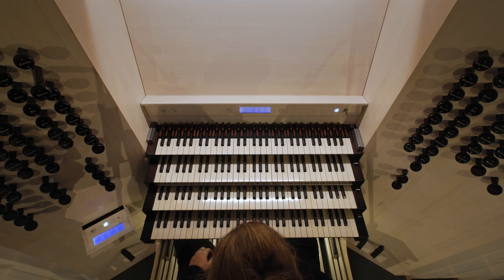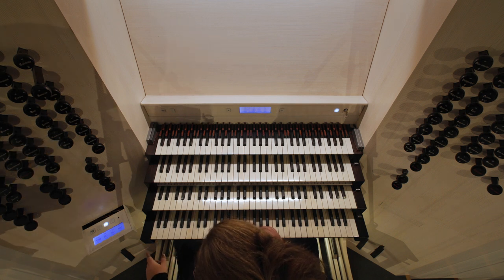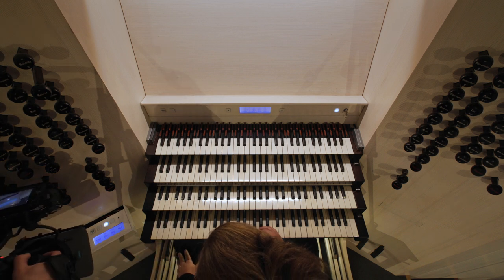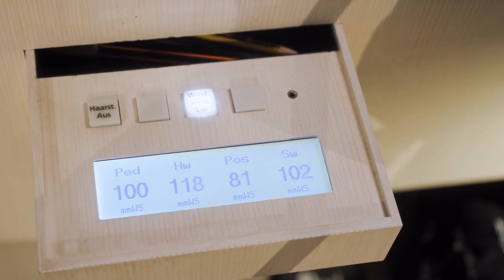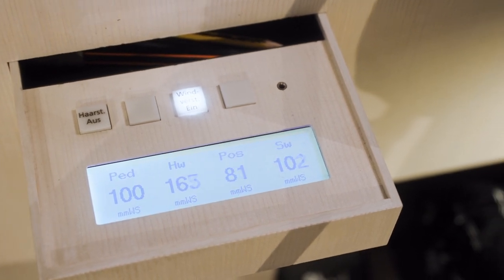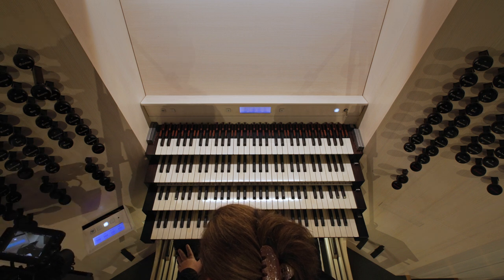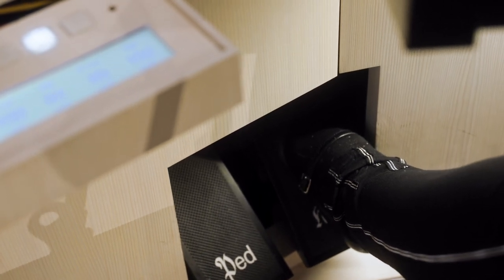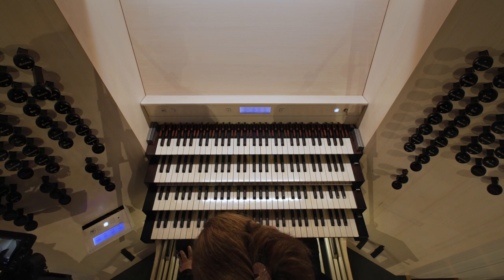Maybe with one tone first. I will turn on the light. Now, to the light. I will play the middle. If it's not right, I will take off the light.